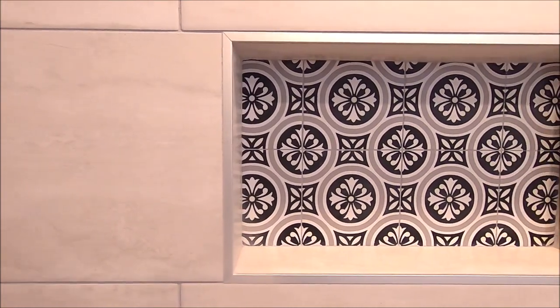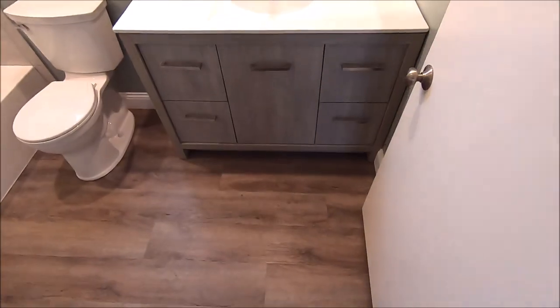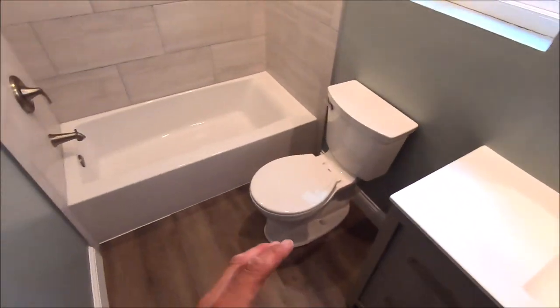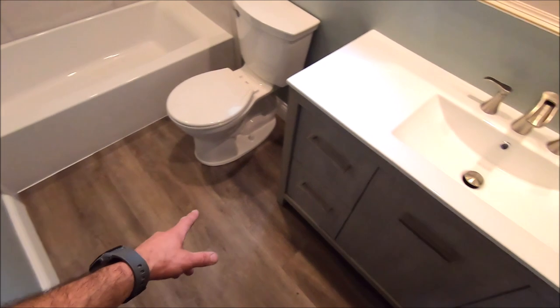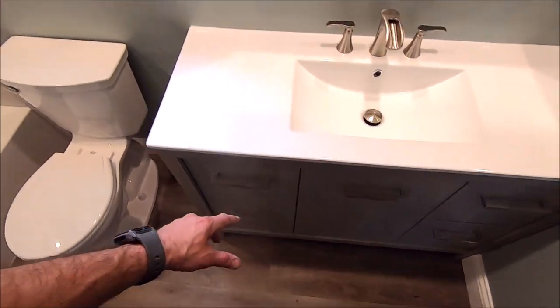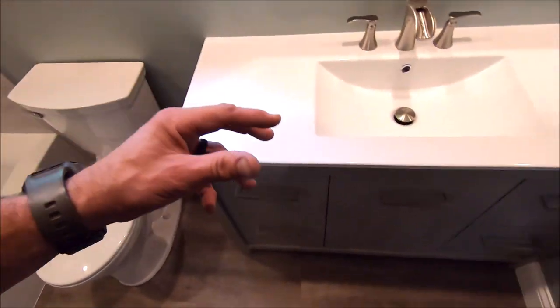A decorative tile behind the niche. So here we are — bathroom remodel is complete. This is the existing flooring, as you can see, so we did not touch the floor. We have an all-in-one vanity kit here. This is your budget bathroom, your Home Depot style.